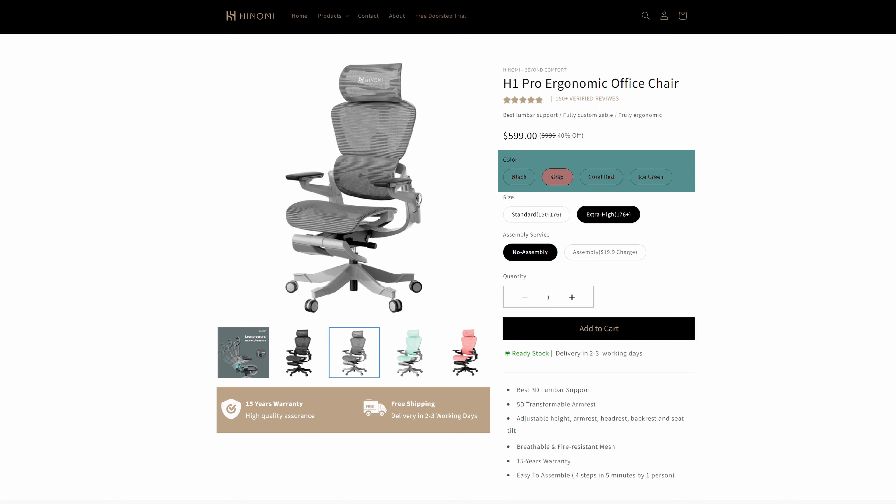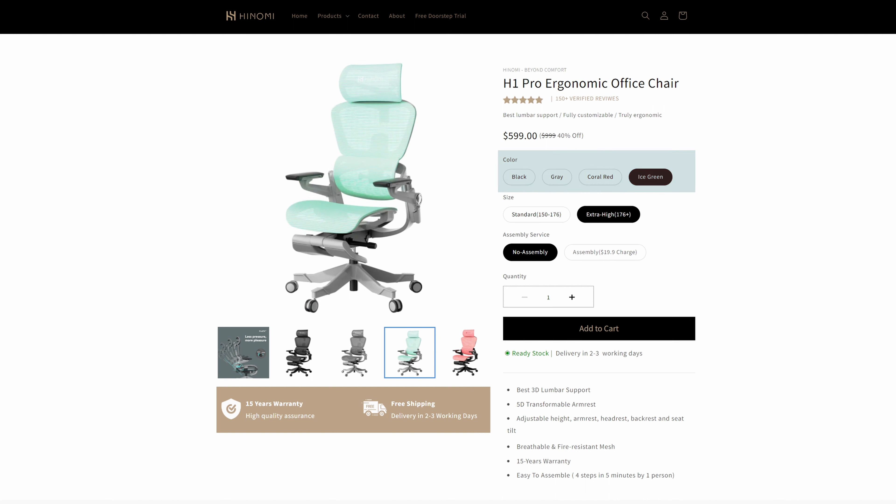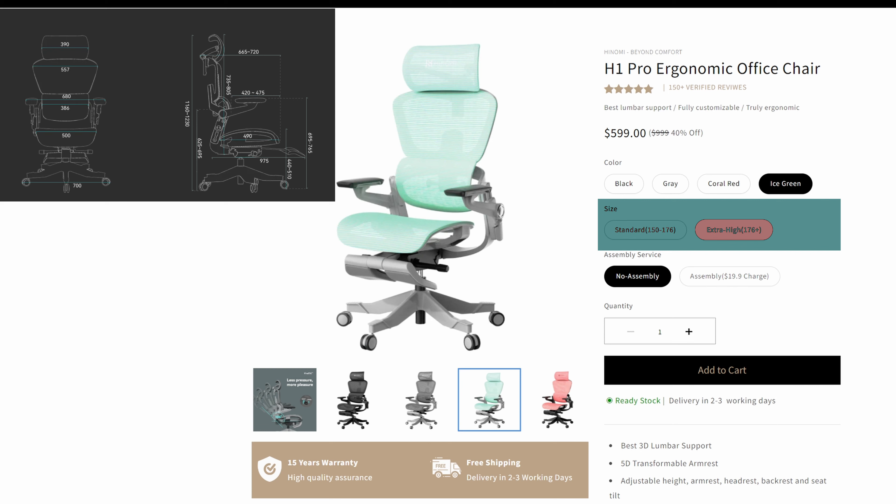There have been more and more chairs popping up with quite similar design. But unlike others, this H1 Pro ergonomic chair from Hinomi grabbed my attention with three unique features: the chair can be folded in half, the armrest can be fully lifted up, and it has a leg rest extension. So I had to try it out and see if these are actually useful additions.